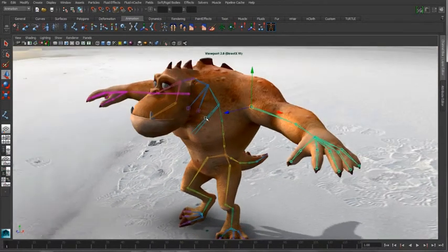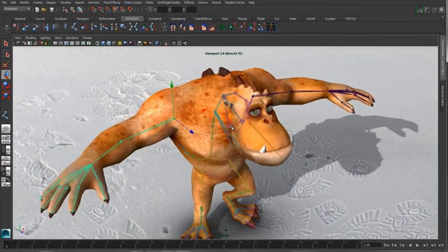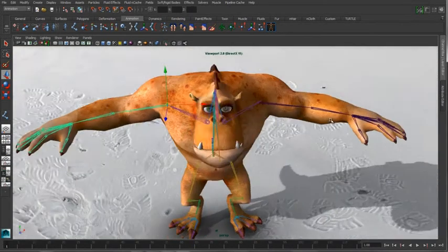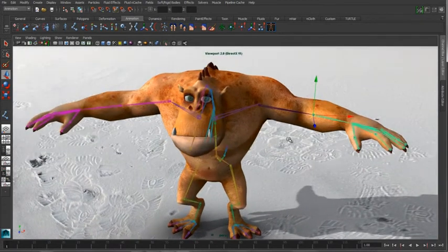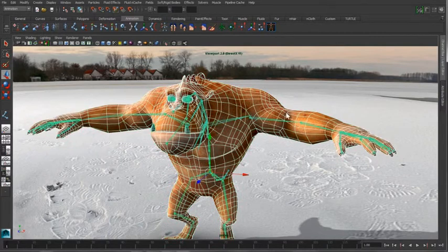To finish this off, we'll just parent it into this existing rig. One of the other things that's really nice about the symmetry tool inside of Maya is it's a live connection. So if I want to start modifying the joint on the left side, the right side is going to automatically match that position.